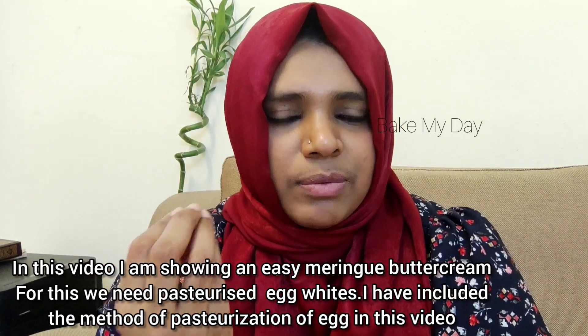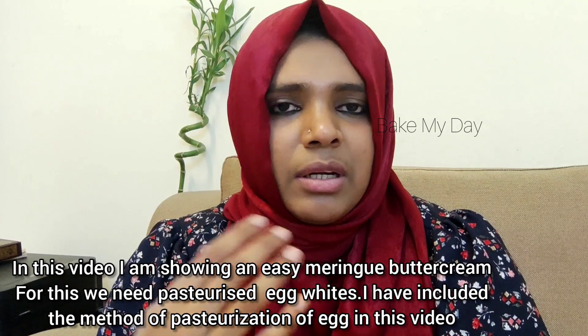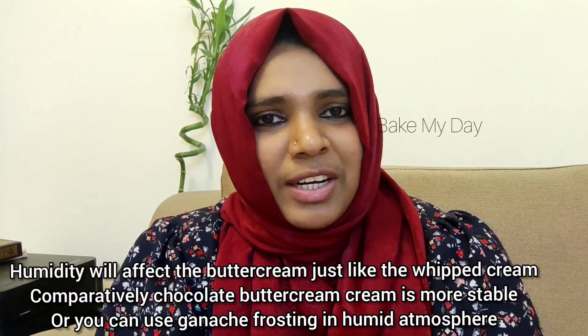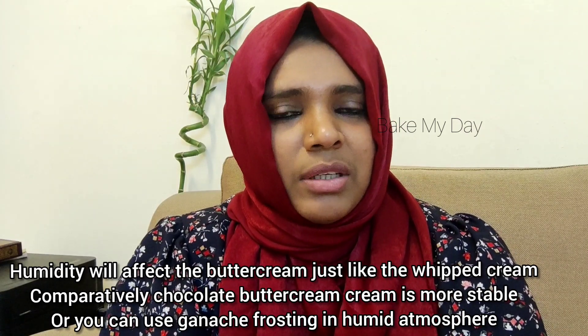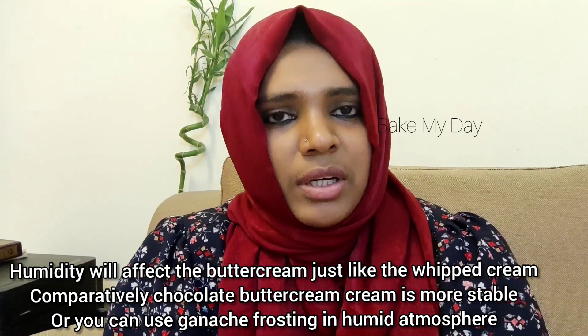This buttercream is made with egg white. Sometimes, when it is available, you can use egg white for everything in this recipe. If you compare it with chocolate buttercream, you can also use ganache and chocolate buttercreams.